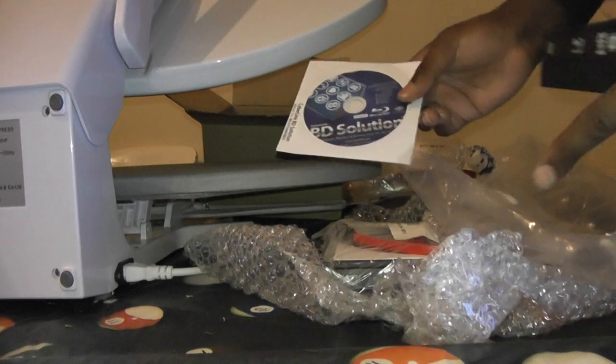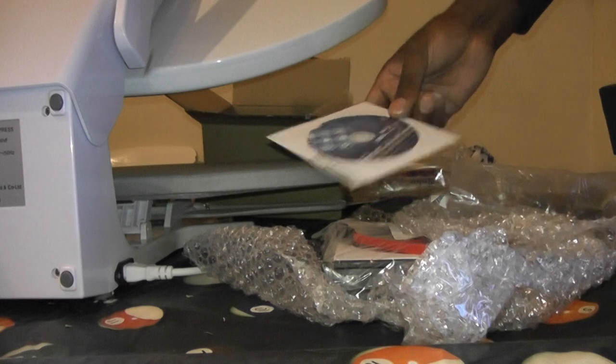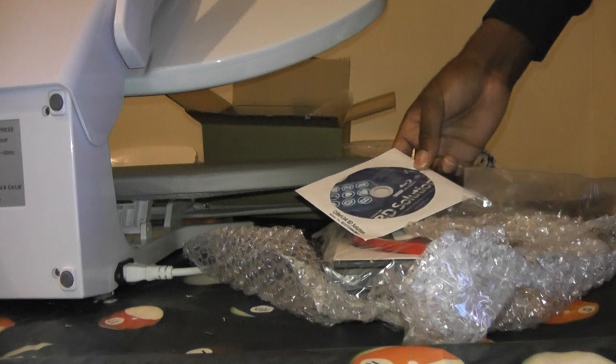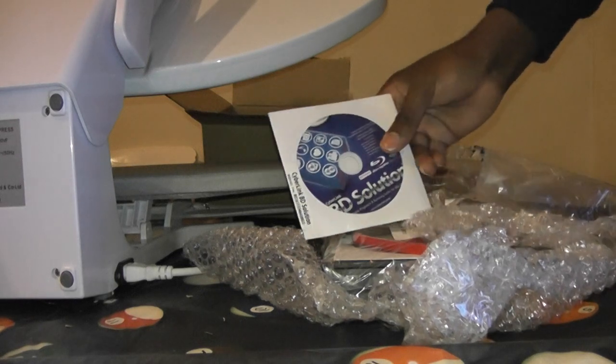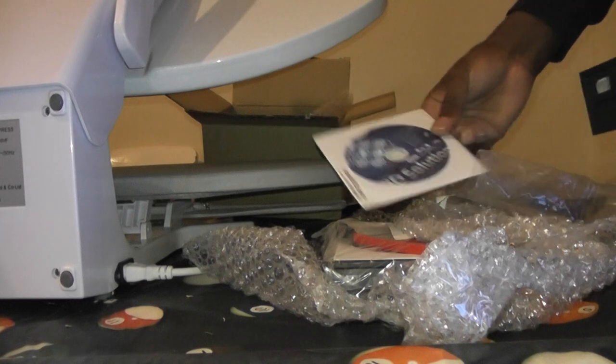This is a VD Blu-ray solution. This is some software for playing Blu-rays — it's from Cyberlink. This will come in very handy, actually, for playing my movies or whatever.